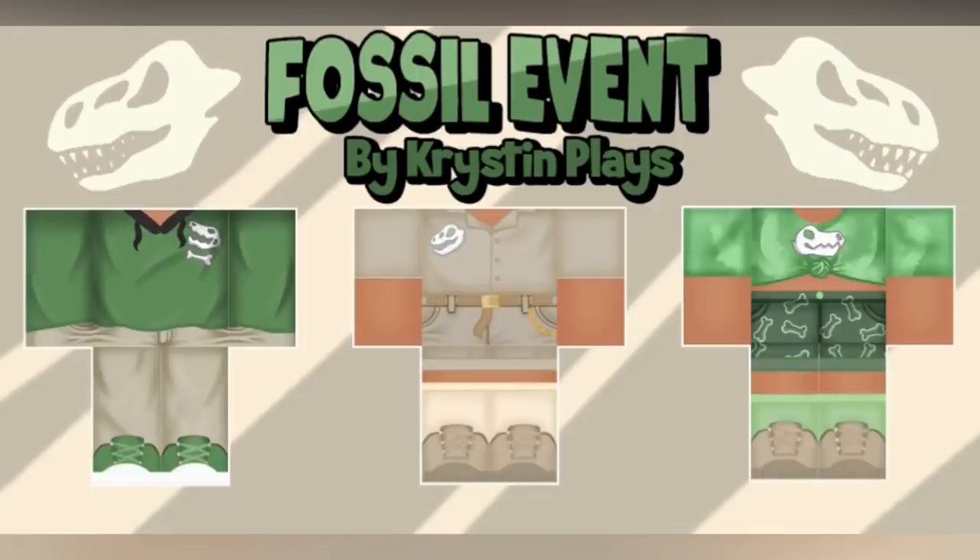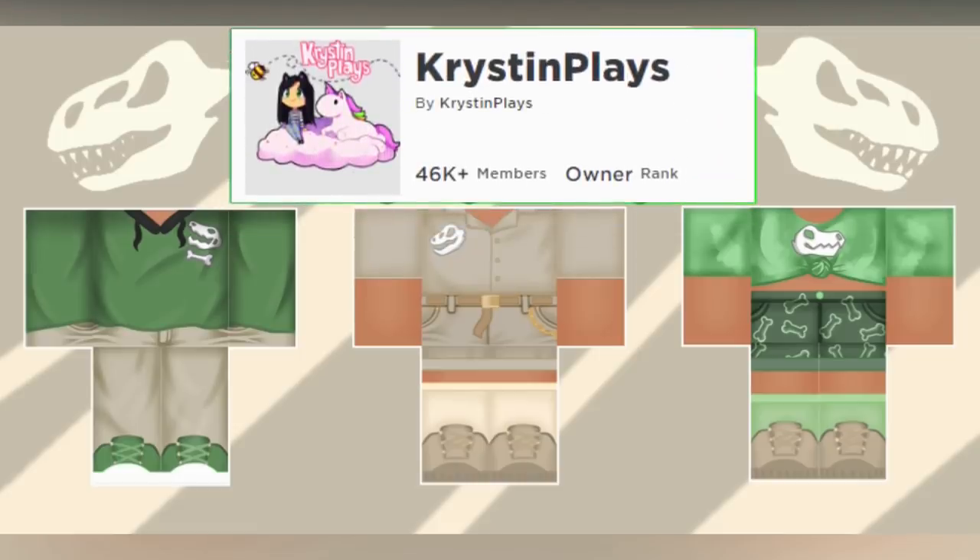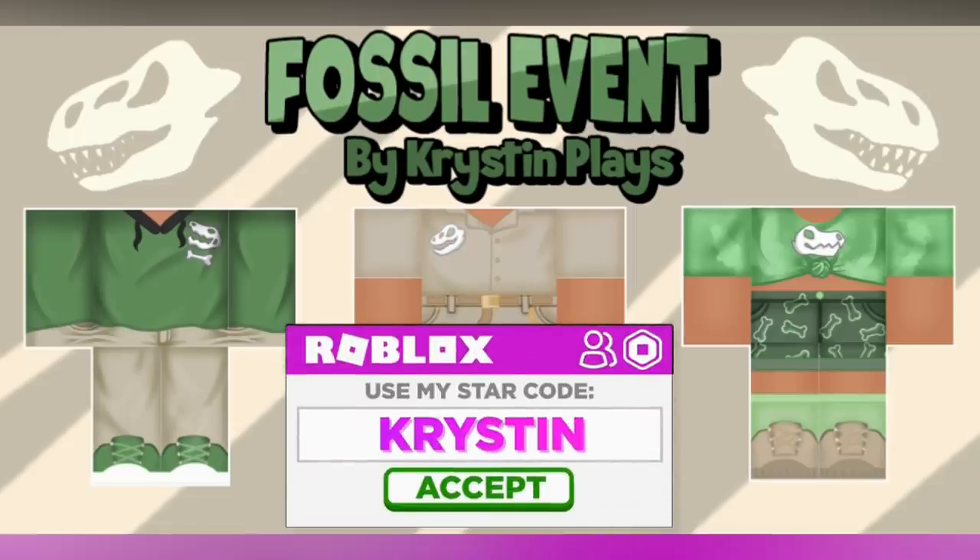Dig up your fossils and style with the brand new Fossil Event clothing line, now available in the KristenPlays Roblox group. All of the links are listed down below. Make sure to use star code Kristen if purchasing Robux.